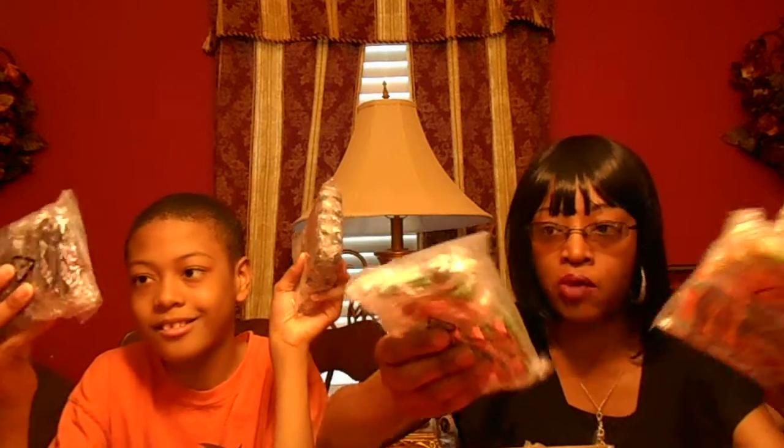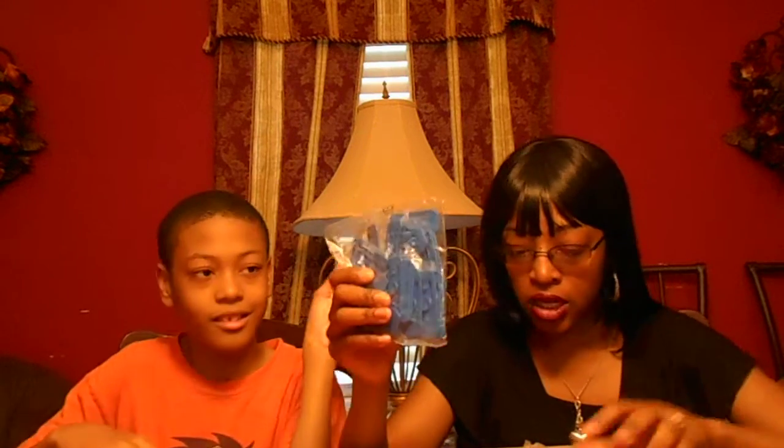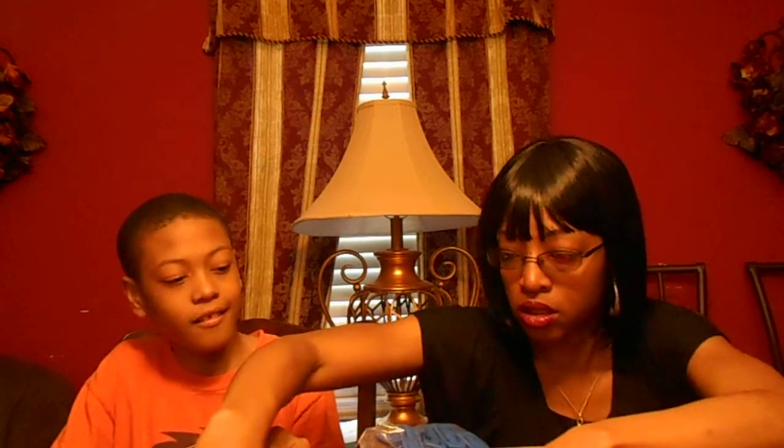And you know it's Hot Wheels so it's good quality. Then you have these interlinking things to interlink all of this. We're going to actually do this today. Look at all these tracks you get.